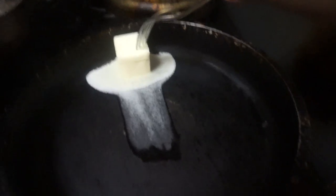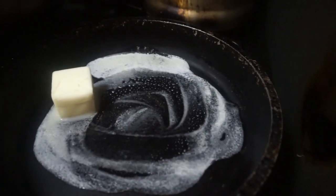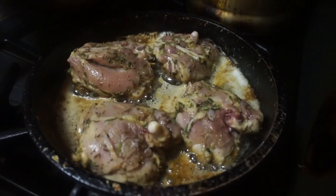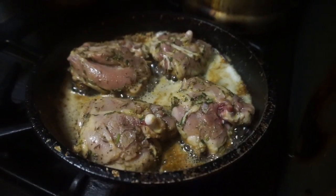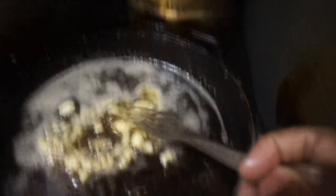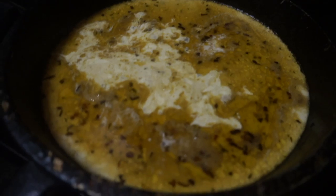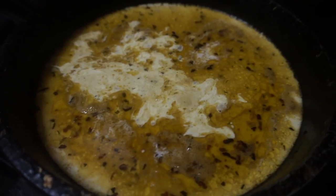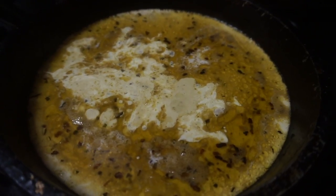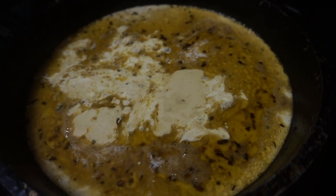I put four tablespoons of butter in the pan and I'm just gonna let that melt for a bit. After that I added half a cup of chicken stock, a cup of heavy cream, and the juice of half a lemon. Then I'm just gonna bring all of that up to a boil and then I'm bringing the chicken back in.